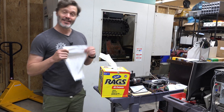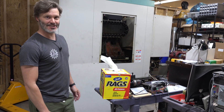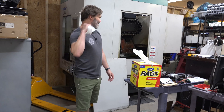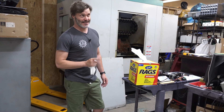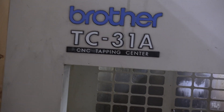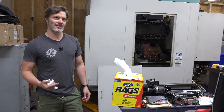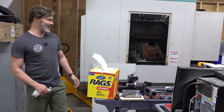Unless this box of rags is being used to clean off your new-to-you CNC machine. Yes, as you can see, we just moved this CNC machine in. It's a mill, made by Brother. It is a TC31A drill and tap machine, so it's not exactly a strong mill but it's really fast. I don't need it for production work, so this is going to be — let's just call it my retirement toy. I'm going to use this to make things for as long as I possibly can.